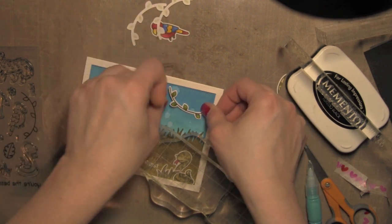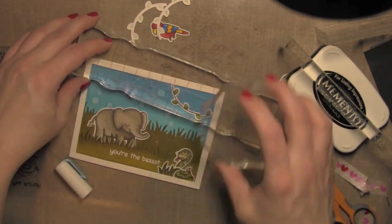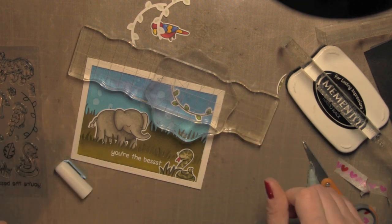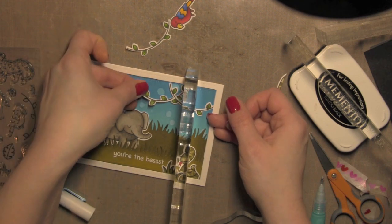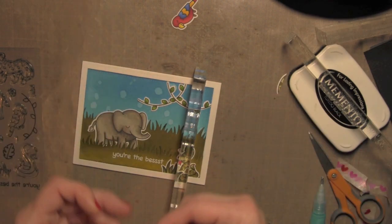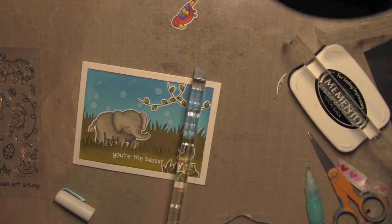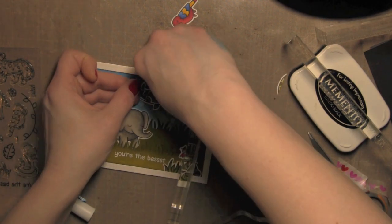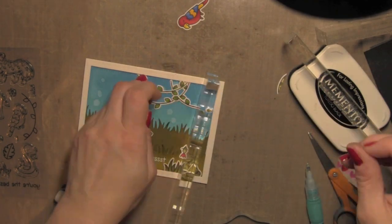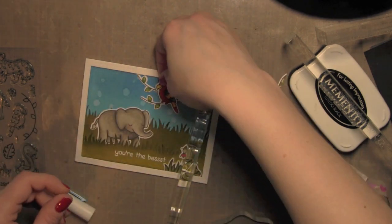Especially with these vines up here, the Zig glue pen works great. I'll tuck some of the vines — I really wanted the vines to have a more natural look, not just connecting one from another, so I'm placing them under and over. Once I had attached the third one, I realized I needed one more to get to the other side of the card. So I'm going to stamp an additional vine plus a few leaves.